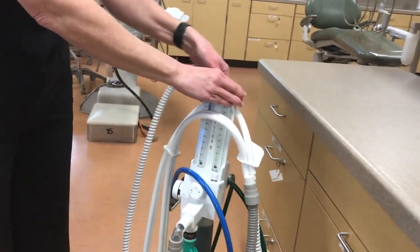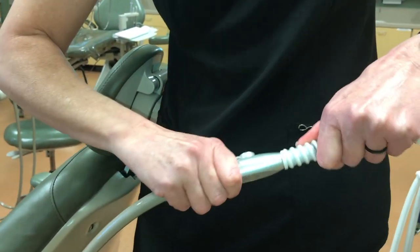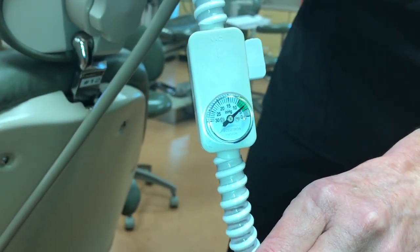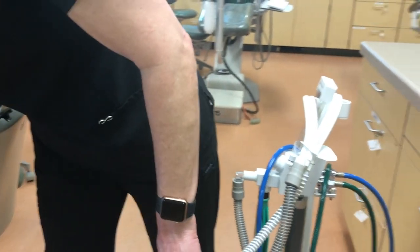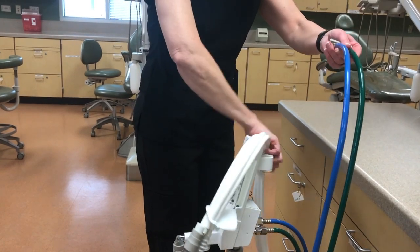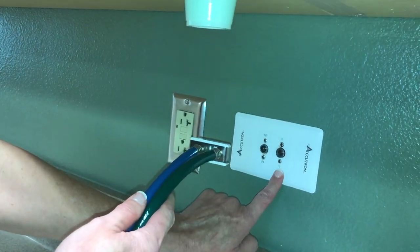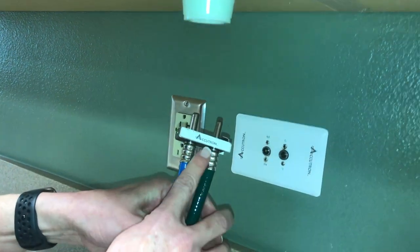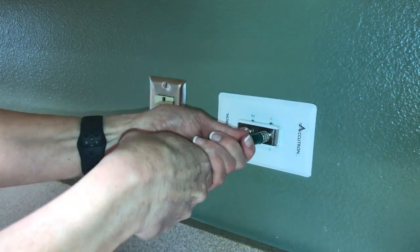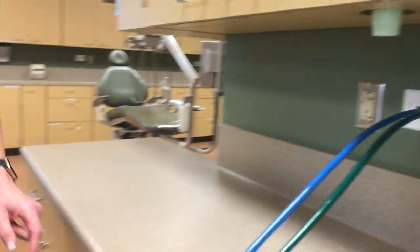This is the analog unit. You will need to use the vacuum tubing to connect to the high speed suction. You will turn on the high speed suction and check the vacuum gauge to make sure the scavenging system is working correctly. Once confirmed, you will attach the tubing for nitrous oxide and oxygen to the central panel. Note that the oxygen is on the right in green, the nitrous is on the left in blue, and the Accutron word is facing upward. You will push straight in until you hear a click, and gently pull back to confirm it is secure. This button on the right can be depressed when removing the tubing at the end.